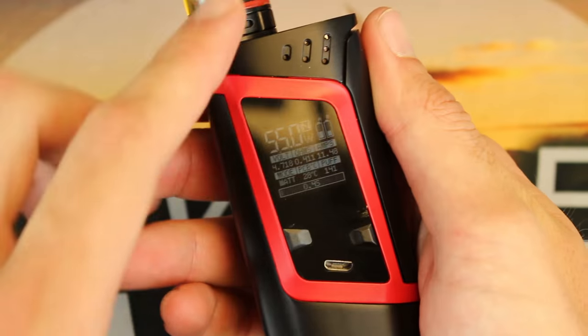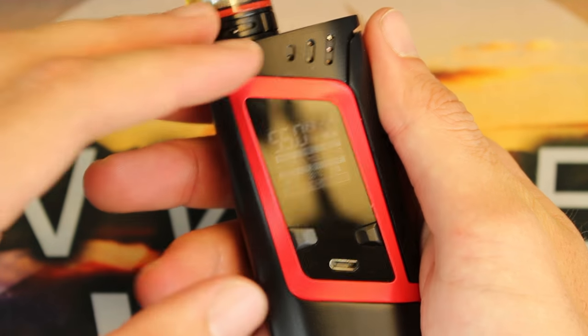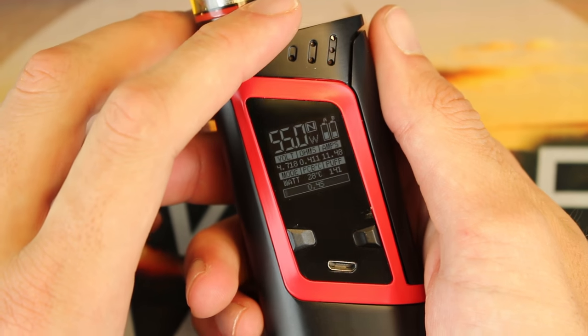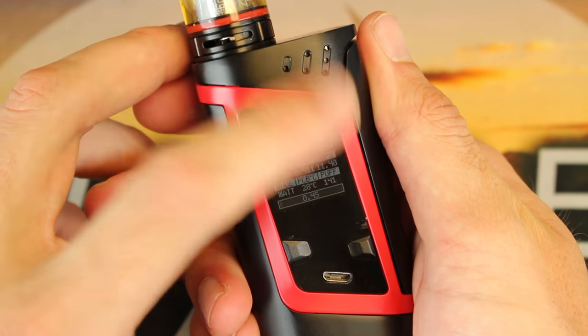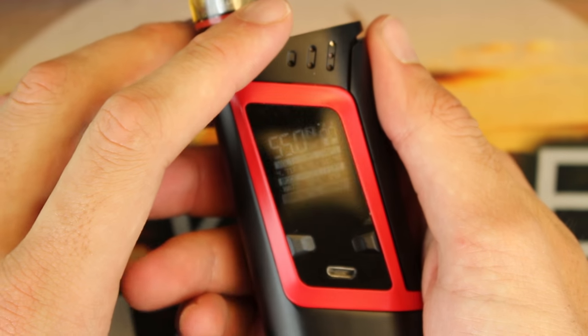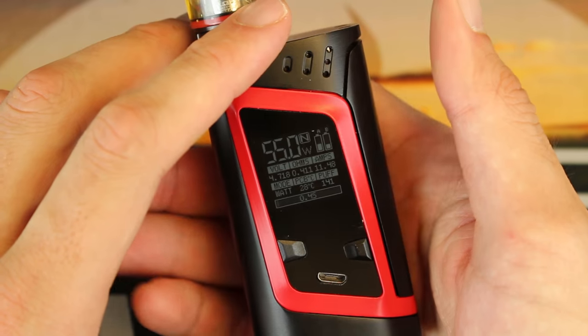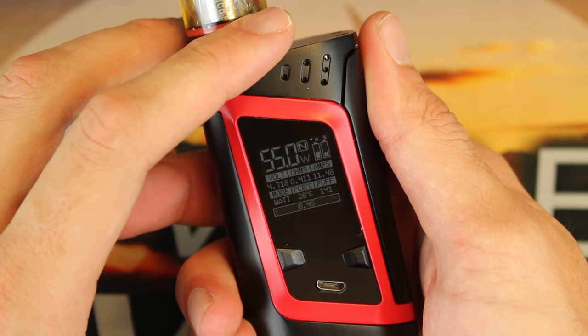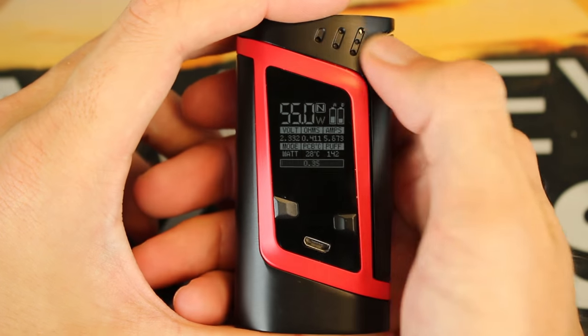I'm not going to go through all the packaging this time — it's pretty standard. It does come with a Baby Beast replacement coil, replacement glass, replacement O-rings for the Baby Beast, a user manual, and a micro USB cord. Nothing very fancy there — they don't leave anything out but there's no extra secret bonus, so we'll go straight to the mod itself.